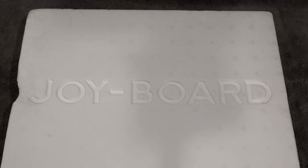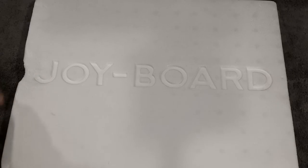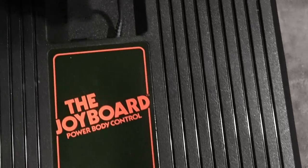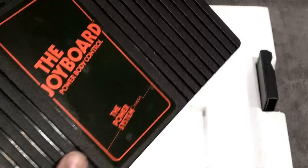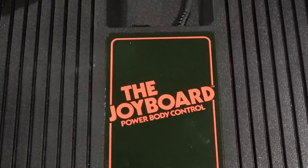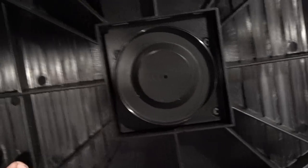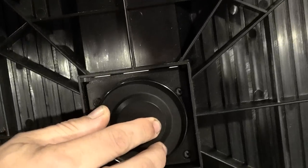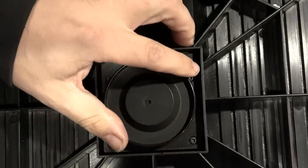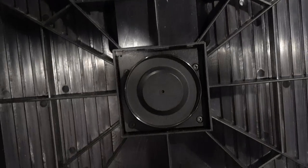That's the box. The top foam piece does say Joy Board on it — mine's a little damaged on the side but still fairly intact. Here's the actual controller. This plugs into your 2600 or 2600-compatible device, and you'll notice you can also plug in a joystick, which on some games will be easier. On the bottom, this is essentially a directional device where you use your body weight to move around — the weight of your body determines the motion and movement of on-screen characters.